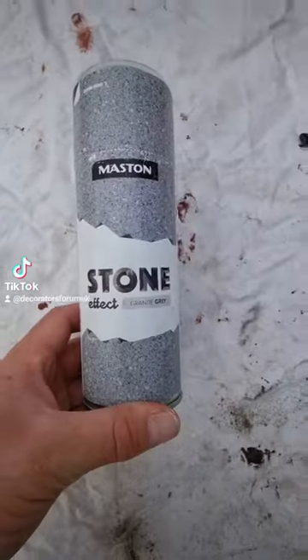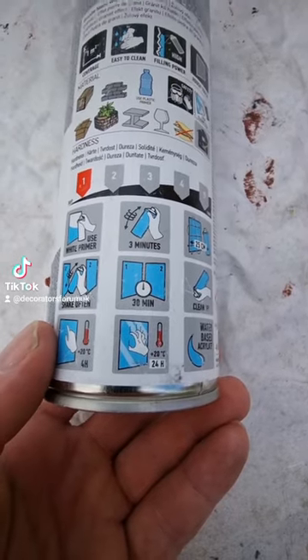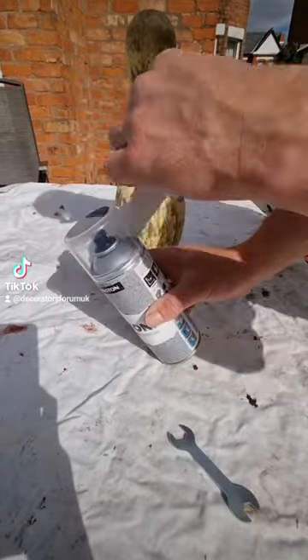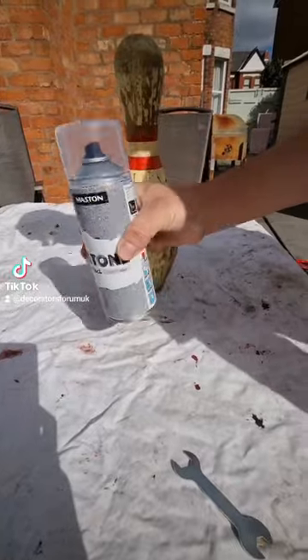Here's quite an interesting product — this is the Masten stone effect aerosol. It's not a product that I've ever used as a decorator before, but I noticed this in the range and I thought I'd pick it up and give it a go. The idea is simple: you can spray it on any object and it makes that object look like stone.